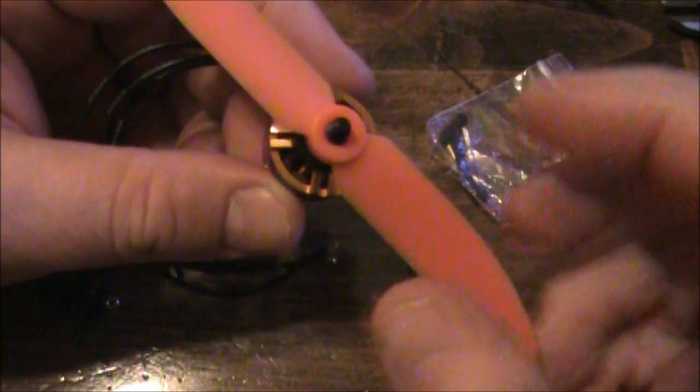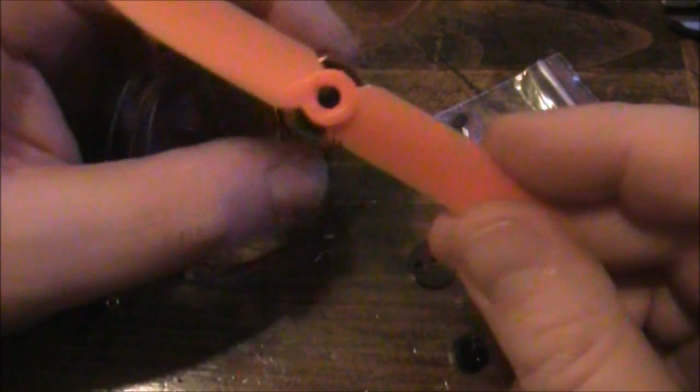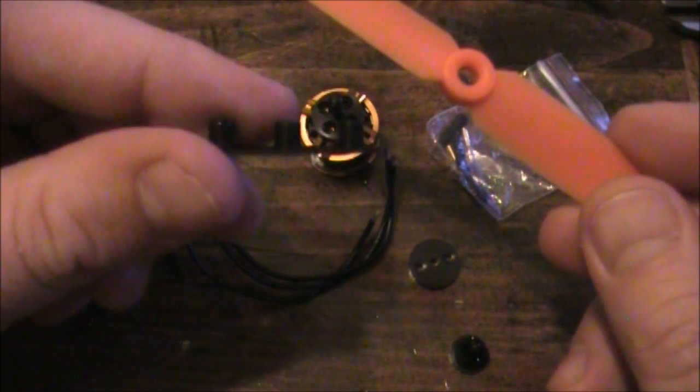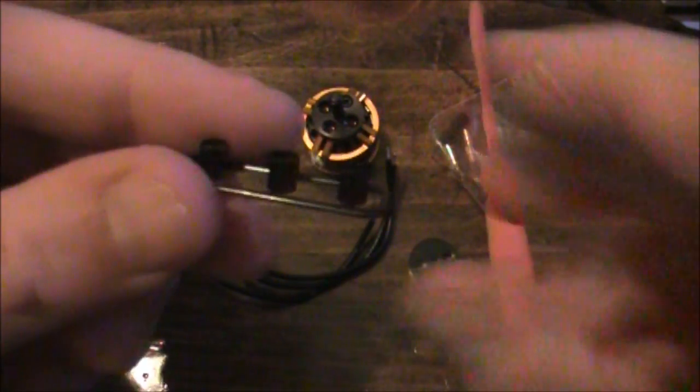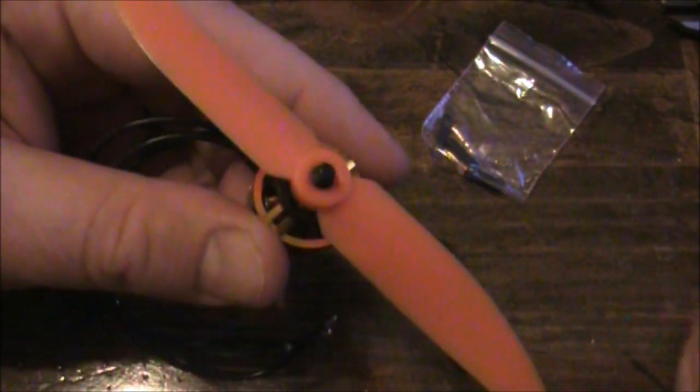When you put these on, you can see how it wobbles around quite a bit — that's because you have to use a spacer. Hopefully your propellers came with some spacers that look like this, and the one you want to use is the one in the middle. Once you slide the spacer over the shaft and then slide the propeller over that, it gives it a nice tight fit so that when the propeller is spinning it's not off balance and shaking the whole motor and your entire quad.